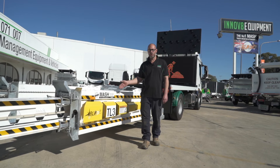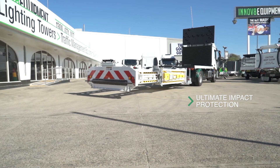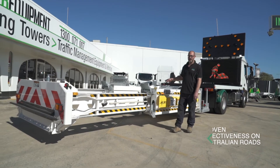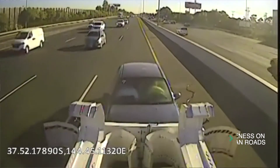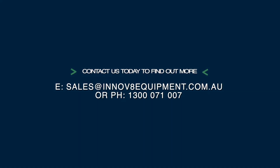Engineered to absorb impacts up to 100 kilometres an hour, the Blade TMA is the first choice for those serious about safety and minimising potential risk for workers and other road users. It's already proven itself on Australian roads for preventing serious injury with minimal damage. Innovate Equipment are leaders in product safety and sustainable solutions — get in touch with us today to find out more about the Blade TMA.